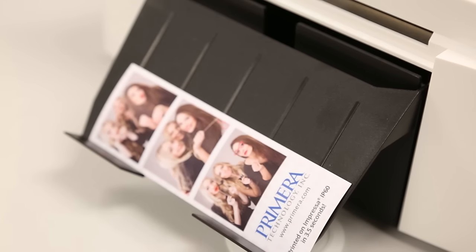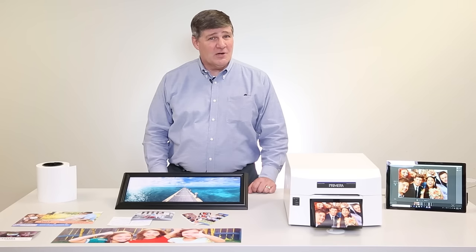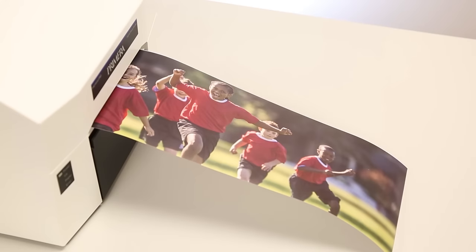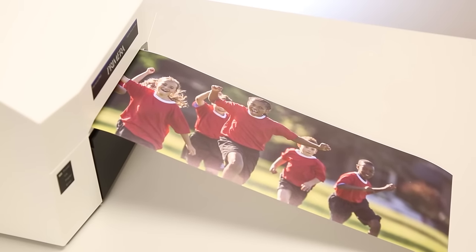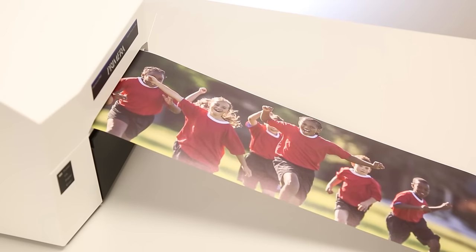Another unique feature of IP60 is that you can print any size photo without having to change out ribbons like you do on a dye sub printer. Print 2x6, 4x6, 6x6, 6x8, even panoramic photos at any length up to 24 inches long.